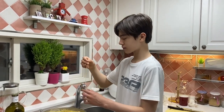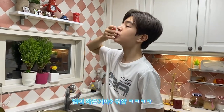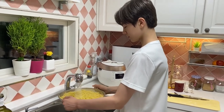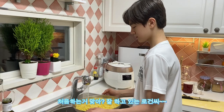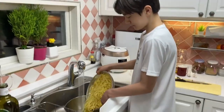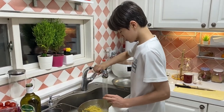I think the pasta is ready, so let's try it. It's ready. Now I'm going to cook the chicken, then I'm going to add tomato sauce.